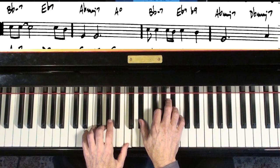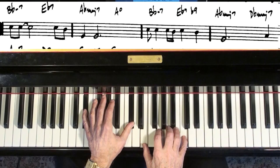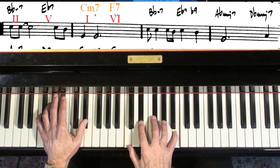When you're comping, you don't have to avoid roots. You really don't. The piano sounds good when you put the roots in there. If your bass player's got a problem with it, especially on a ballad, find a new bass player.